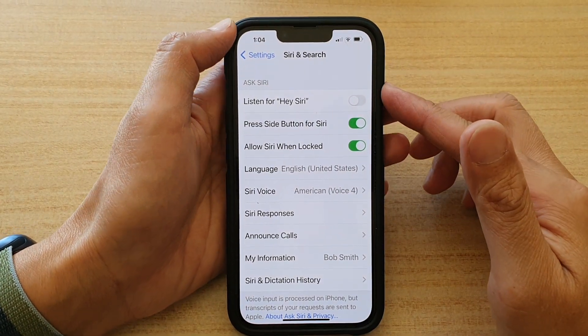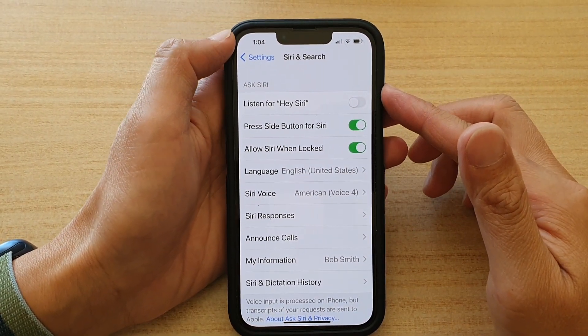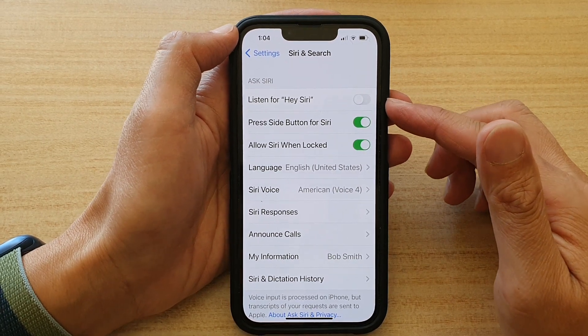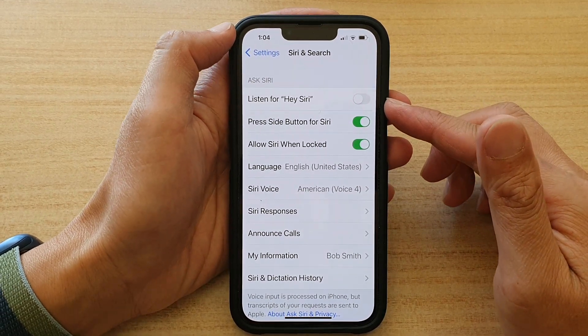Hey guys, in this video we're going to take a look at how you can enable or disable Listen for Hi Siri on the iPhone 13 or the iPhone 13 Pro.